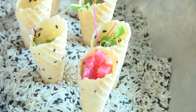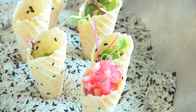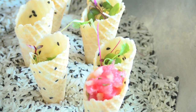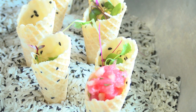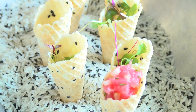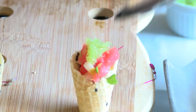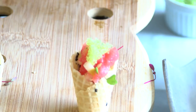We don't need too much tuna in these — it is an hors d'oeuvre, maybe a teaspoon's worth, teaspoon and a half. We're keeping this tuna as cold as we possibly can until we're serving it. And then to finish it, we just top it with a little bit of wasabi tobiko.